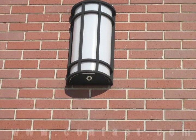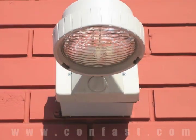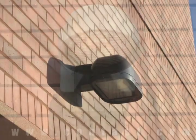If you are planning on fastening a light fixture to a brick wall, sleeve anchors are commonly used for this type of application.